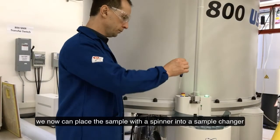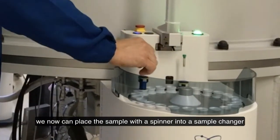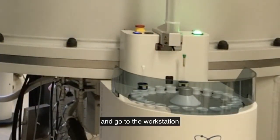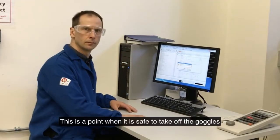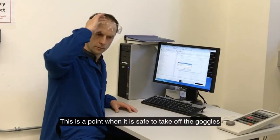All is good. We can now place the sample with the spinner into the sample changer and go to the workstation. This is the point when it is safe to take off the goggles.